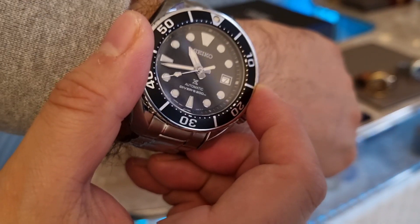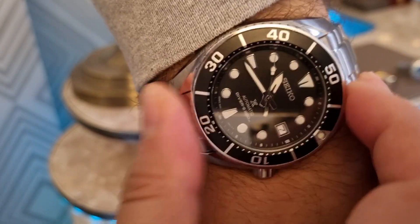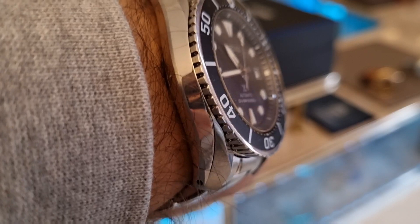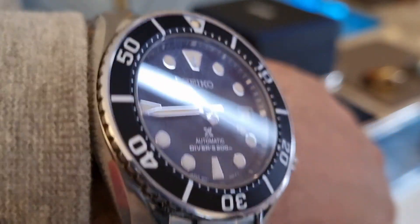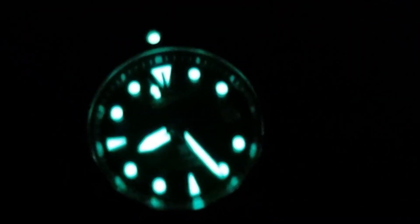Let's check out the bezel action — this has got a 120-click bezel with an aluminium insert, and my god it feels good. You operate it at 12 and 6 o'clock because if you look at the side of the case, the bezel doesn't lie on top of the case — it's set into the case and protected by it. So this is a desk diver, and the coin-edge bezel is very easy to use with no play whatsoever — perfectly executed. No quality issues. The Lumibrite lume on the indices — look at that — absolutely amazing.